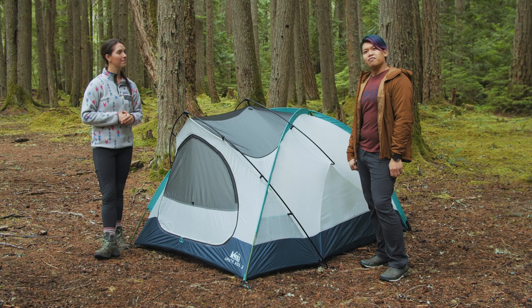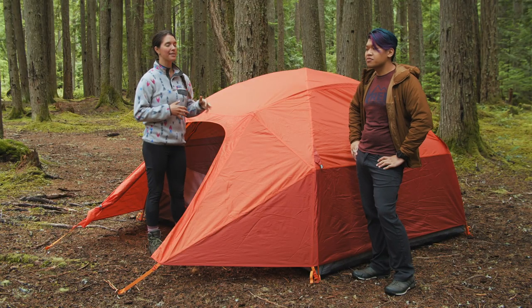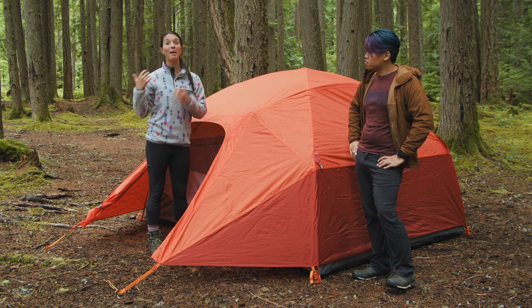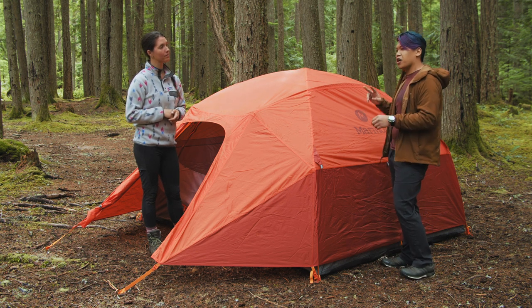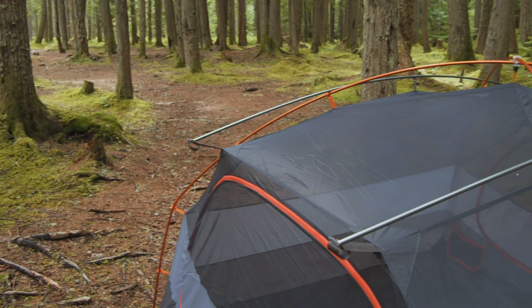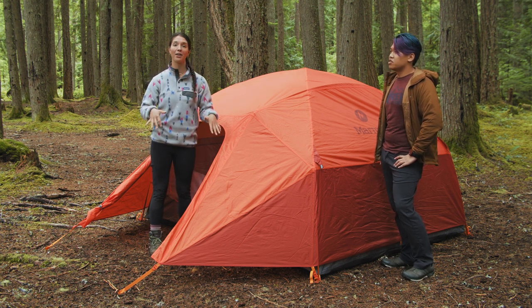Our next category is the best tent for families, and that's the Marmot Limelight 4. If you're backpacking with a family or young kids, the Limelight four-person is about the closest to car-camping comfort you'll get at a backpackable weight. It weighs about eight and a half pounds packaged — seven pounds fifteen ounces minimum trail weight — and that includes the footprint. Since you're probably going with a group, you can divide up the fly, body, and poles to share the weight. Setup is easy with an orange hub pole matching orange tabs, plus gray poles for gray tabs creating vertical walls. There's a ton of interior volume, two-door entry, and two massive vestibules for storing gear.